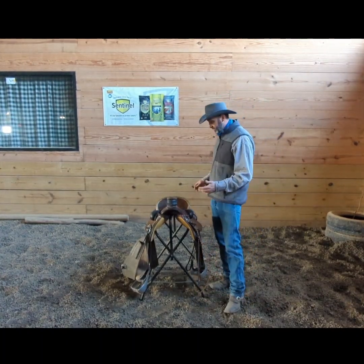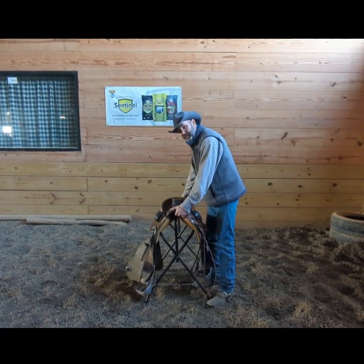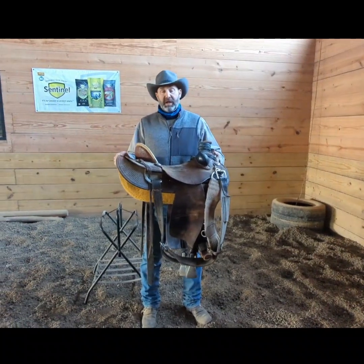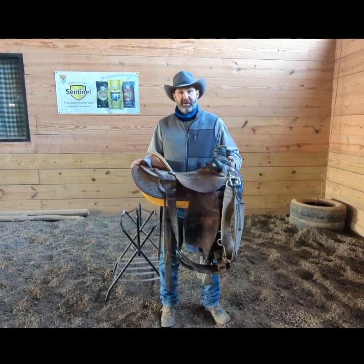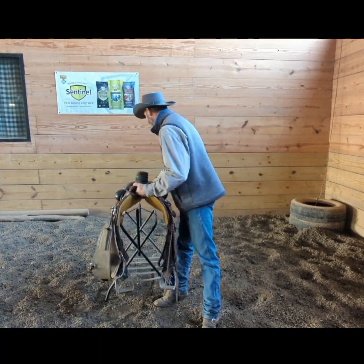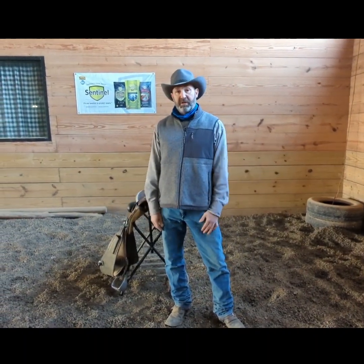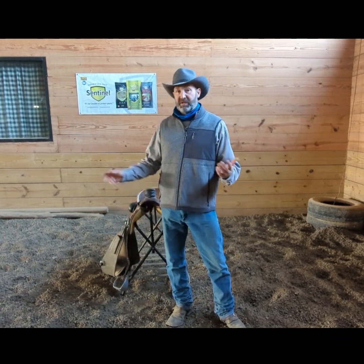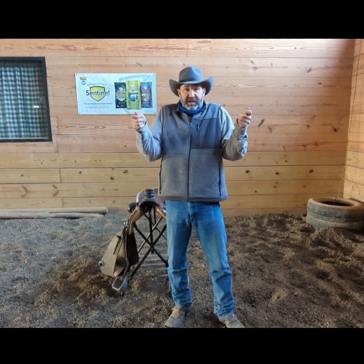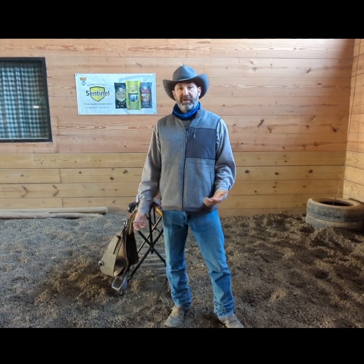I see a lot of people carrying western saddles where they grab it right here under the pommel on the back of the skirting and they pick them up, carrying them like this with their arms bent. If you really need a workout, feel free to keep carrying your saddle this way. But if you're like us and you've got several horses to saddle up and ride during the day, you really don't want to be carrying a saddle like this all the time — it's hard on your back, hard on your muscles, and just wears you out for no reason.